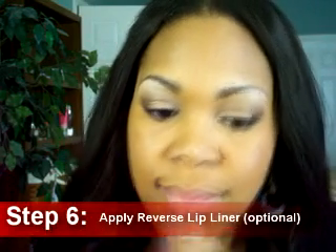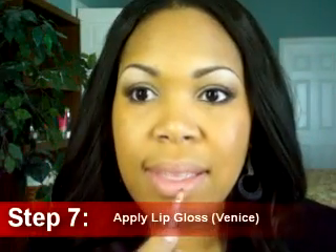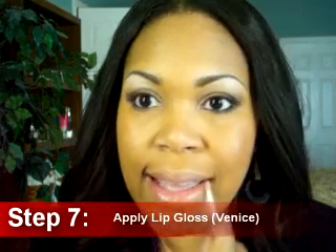Step six: apply a reverse liner to add an extra pop to the lip — this step is optional. Final step, step seven: apply your lip gloss. I'm using Venice. This lip gloss is very sheer and just has a slight tint of color, so this is perfect to wear during the daytime just to add a little pop to the lip. Seven products in seven minutes — maybe a little bit longer — but we are all set and ready to go.